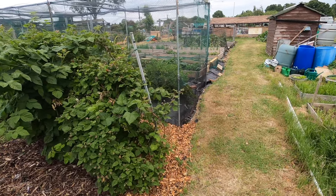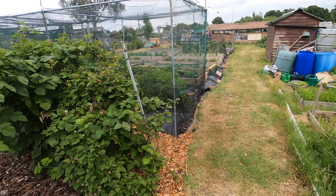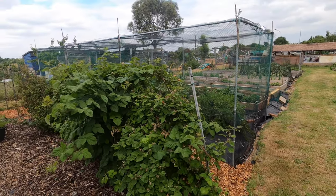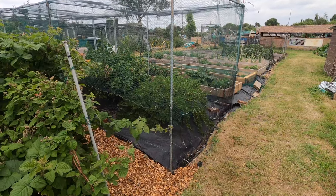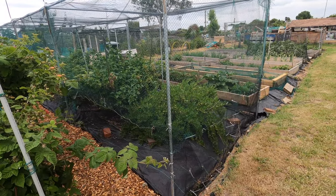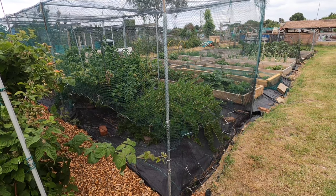The fruit cage I have is about seven metres long and two and a half metres wide, which is ample room to allow the fruit bushes to develop inside it. I have five fruit bushes inside it. Before I built the fruit cage, every year the fruit bushes fed the wildlife, whether it was squirrels, rats, or birds — maybe a combination of all of them.